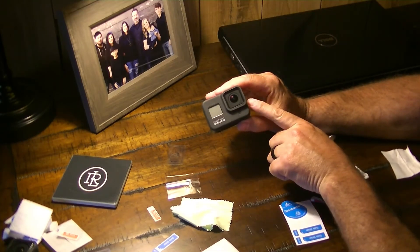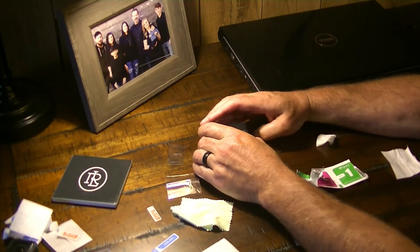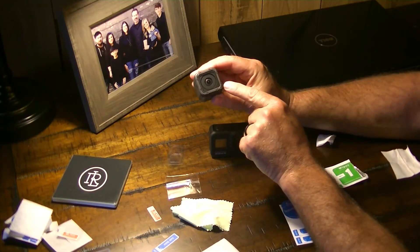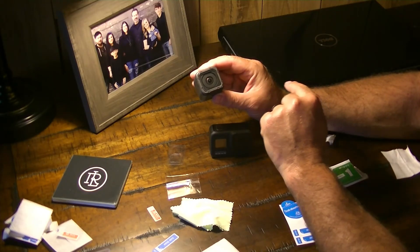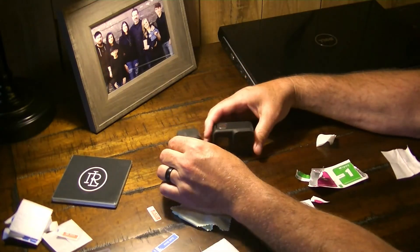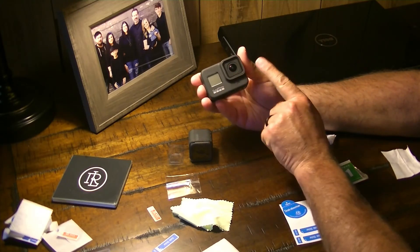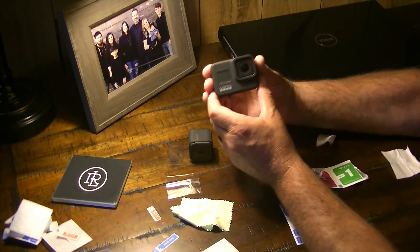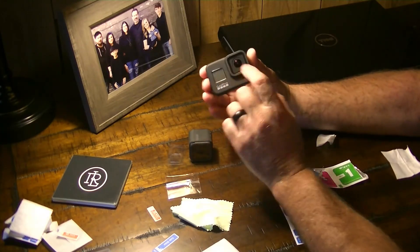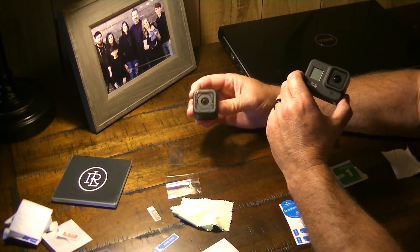I want to remind everybody that on the GoPro Hero 8, you cannot change that front glass lens yourself. If you look at the GoPro Hero Session, you can see the screws — I've already had to replace the glass on it in the past. But GoPro has decided that to stay more waterproof, they wouldn't allow you to change your own lens out on the Hero 8. You have to send it in to get that lens replaced, so I want to protect it at all costs. That's why we're putting glass on this one — I was just replacing the glass on the Session whenever it got cracked.